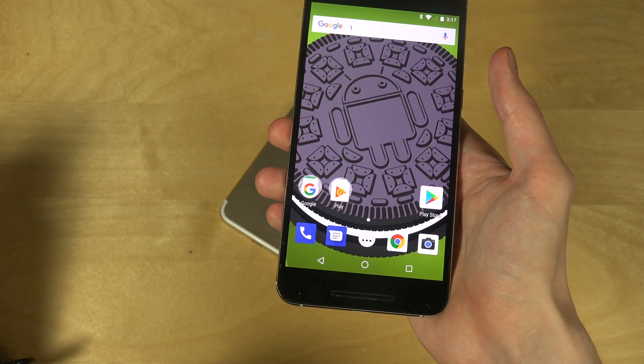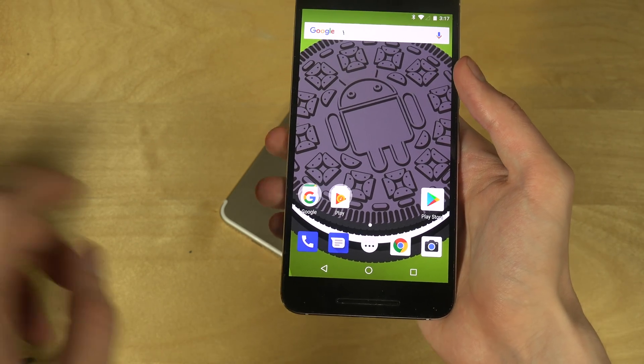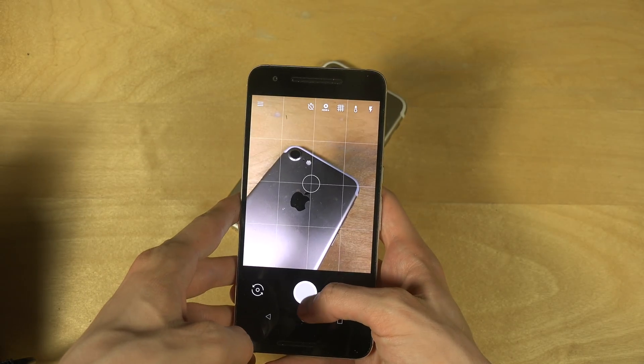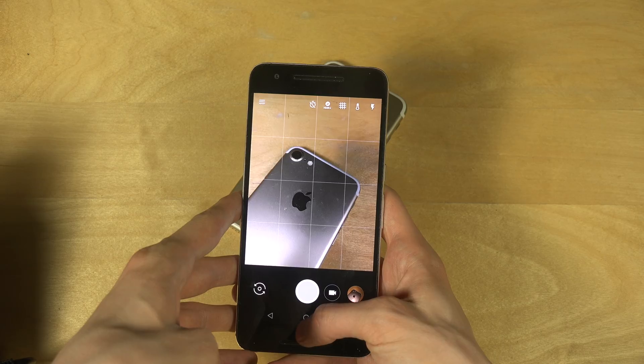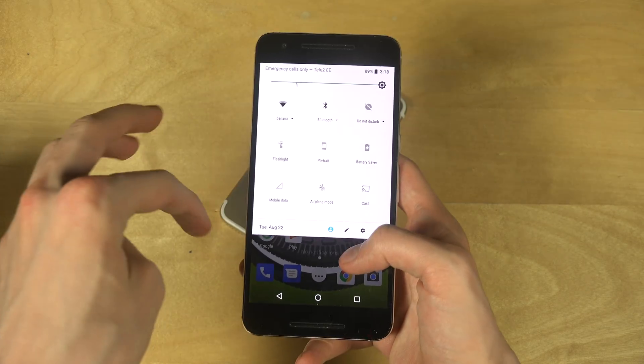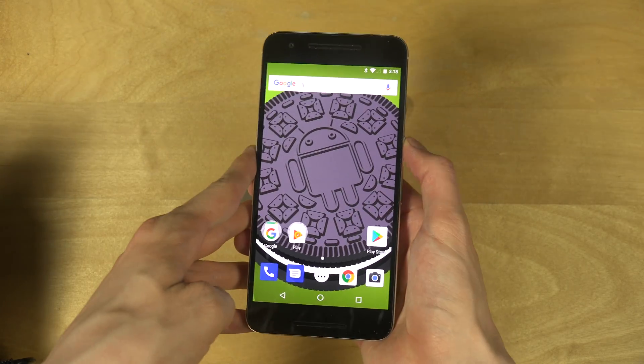The speed tests are Android 8 versus the Huawei Mate 9 and the Galaxy S8. I might have more videos in the future — let me know what you want to see and I'll see what I can do. Have a great day!